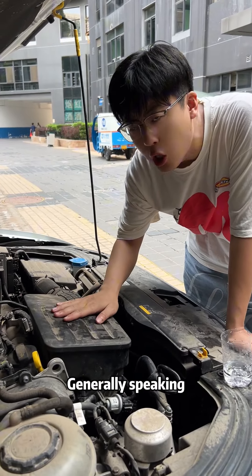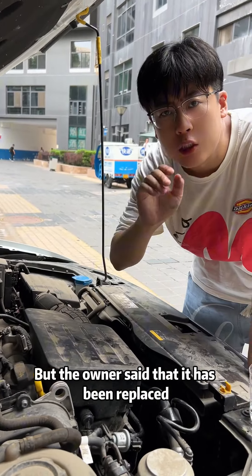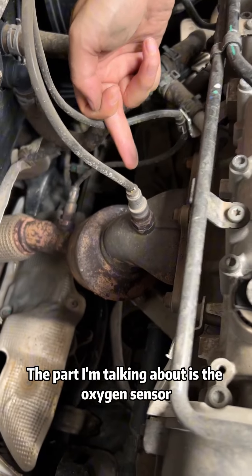Idle in place. Generally speaking, the car body shakes because of the spark plug problem. But the owner said that it has been replaced. I know another part that many repair shops tend to overlook — the oxygen sensor.